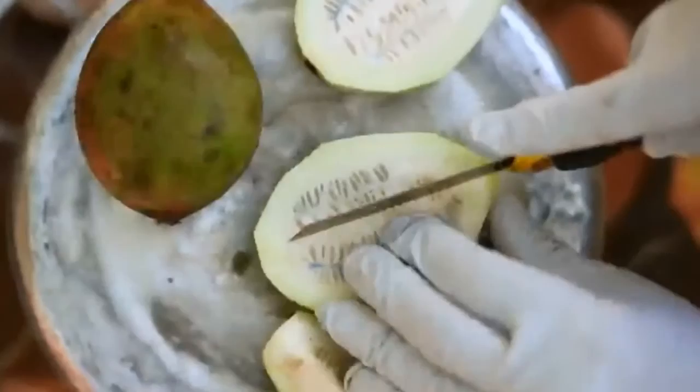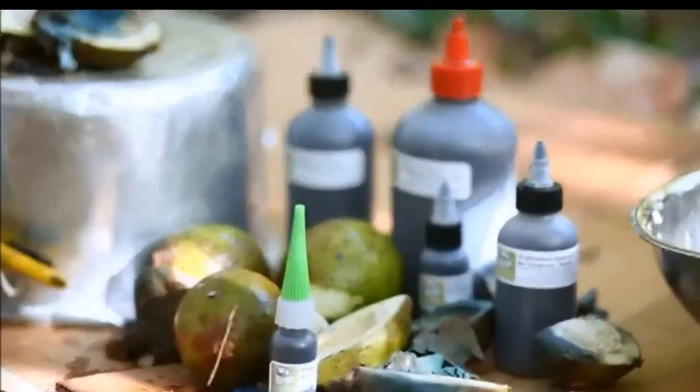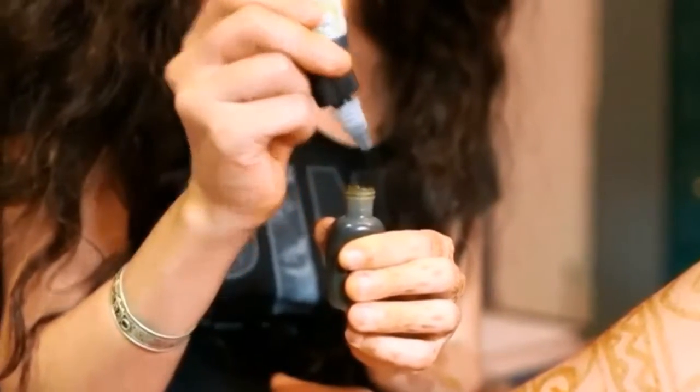It is important that you freeze your bottles when not in use for long periods of time. Squeeze the amount needed for daily use into one ounce or half ounce applicator bottles and store in a cool location for up to two weeks and no more than 30 days.